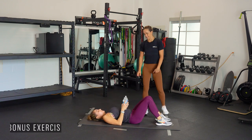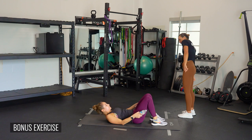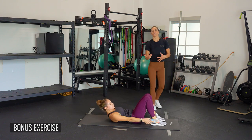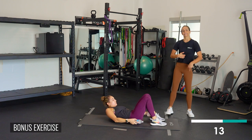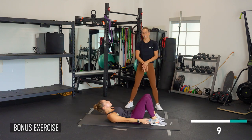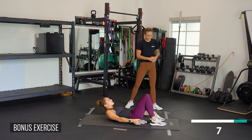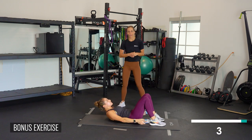Now here's a bonus exercise. Take the water bottles and reach them towards your toes, keeping them off the ground. It's a little bit better because you've got a little bit of weight and you can really apply pressure inside, at the top of your core to close out the rib cage. Ten seconds — nine, eight, seven, six, five, four, three, two, and one.